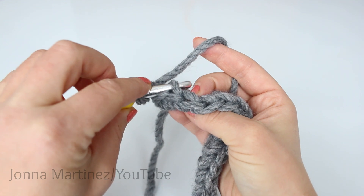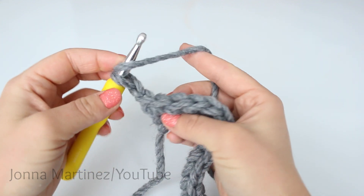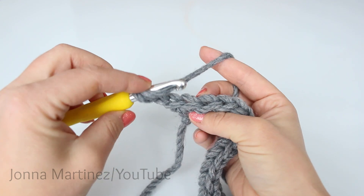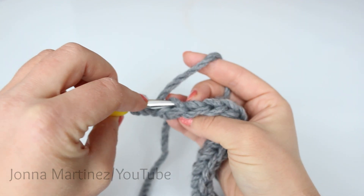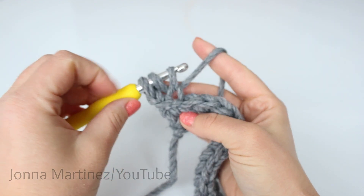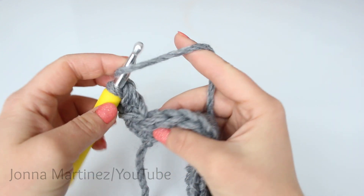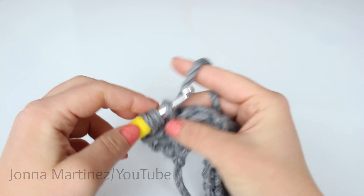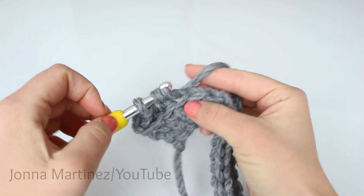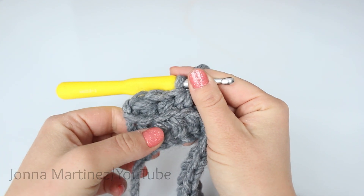So you're going to go from the top of the stitch and only hook the back loop. For the half double crochet back loop only, yarn over. I like to hold that loop on my hook with my first finger. Go from the top of the stitch, grab the back loop only, then grab your yarn, pull up a loop. We have our three loops on our hook. Yarn over and pull through all three loops. We're going to continue in this fashion all the way down our work. When we do this, it pushes the front loop forward and creates a texture.